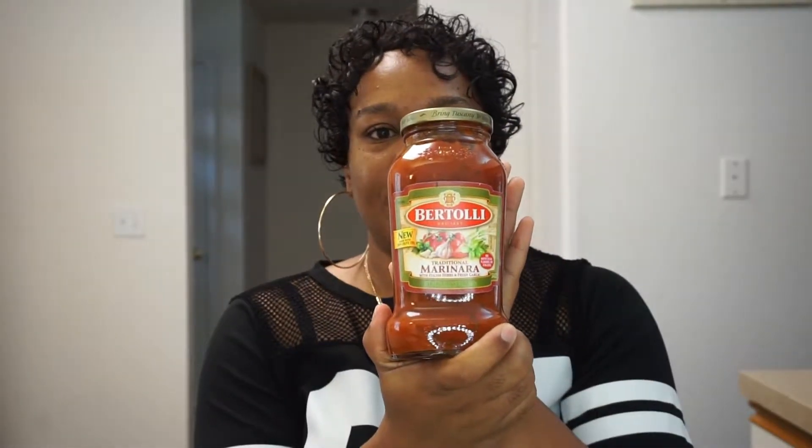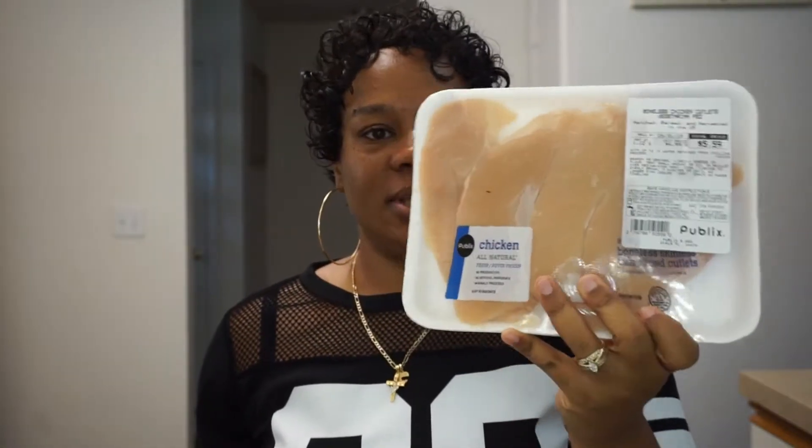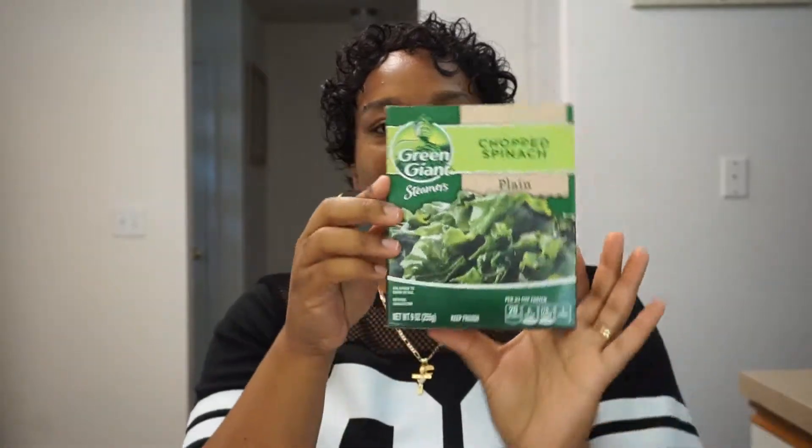I want to do a chicken and shrimp marinara. For my marinara sauce I'm going to use Rao's Totally Marinara Sauce — it's a traditional marinara with Italian herbs and fresh garlic. I love garlic. I'm going to use chicken, just chop it up, and a bag of medium shrimp that's already peeled, deveined, and tail-off. I also love to use sweet Vidalia onion and colorful bell peppers — bright colors.